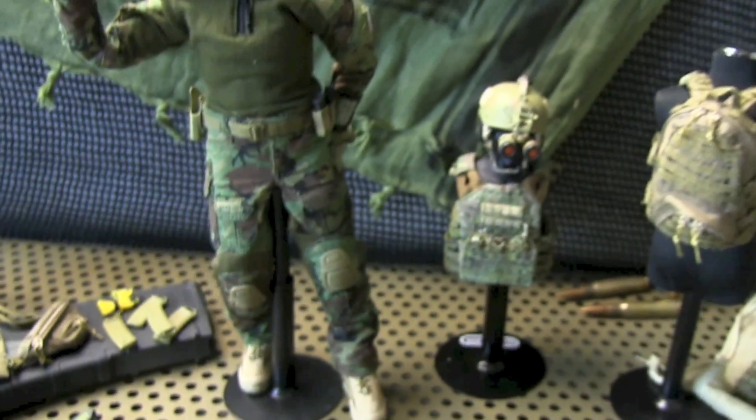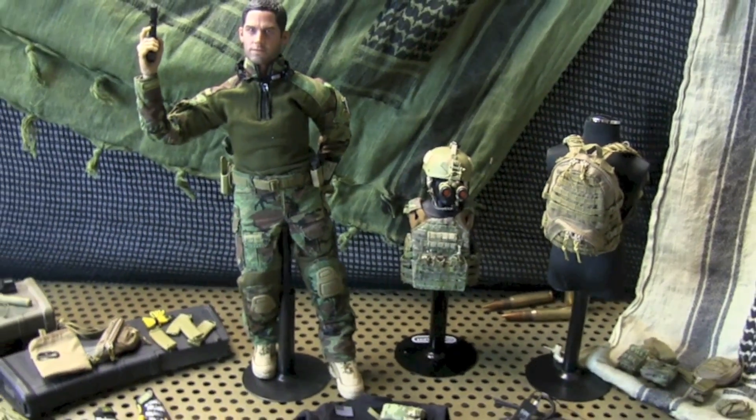We all been chomping at the bit to get this figure, waiting for it to come out. It's finally out and it was well worth the wait. Ain't no lying about that. See you guys next time — Down in the Box. Roscoe, out.